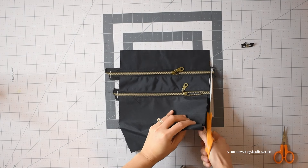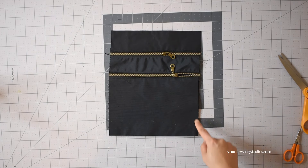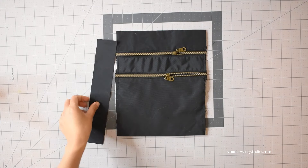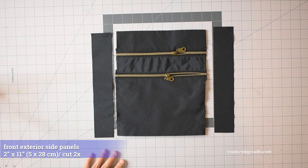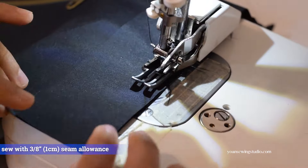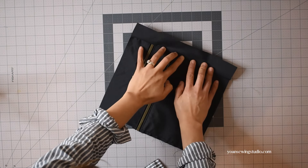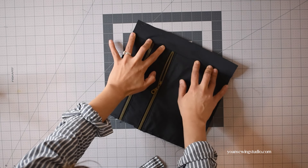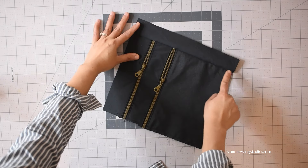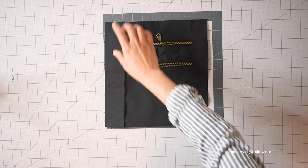Once you've done top stitching, trim off the excess zipper and then baste stitch along the side edges to hold the pocket panels in place. Next, attach the side panels by laying them right sides together and stitching with 3/8 inch seam allowance. Press towards the side panel — you can finger press or use an iron on low setting, being careful with the zipper teeth — and then top stitch. Repeat to sew the remaining side panel to the opposite side.